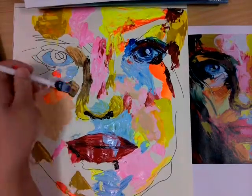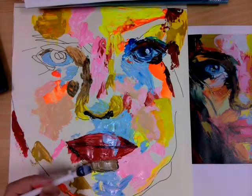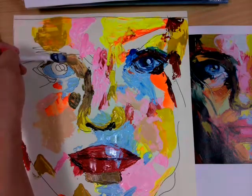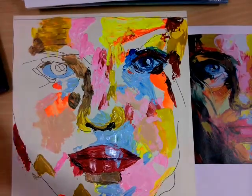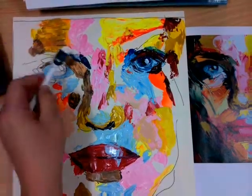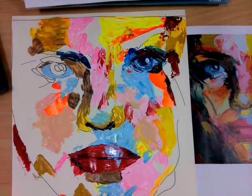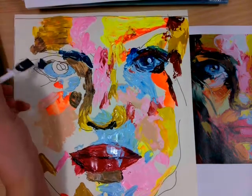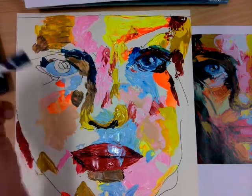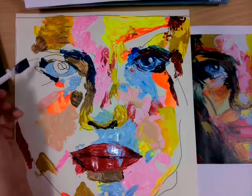Now I'm placing the shadows on the left hand side of the nose and up to where the eyelid and the eyebrow is. Make sure that you keep cleaning your spatula, palette knife, or brush every time that you change a colour. Every time you use a colour you need to be scanning across the image to see where else you can place that same colour.